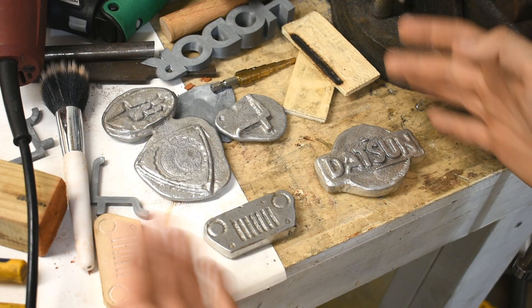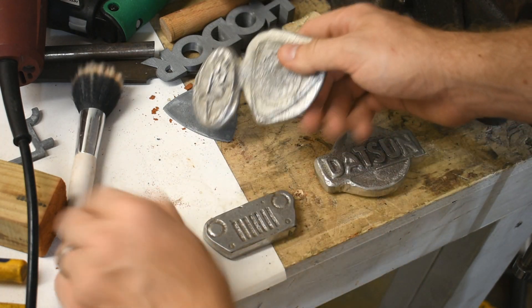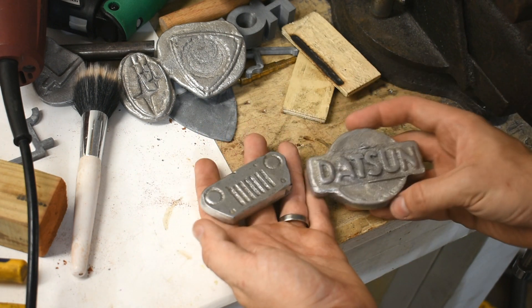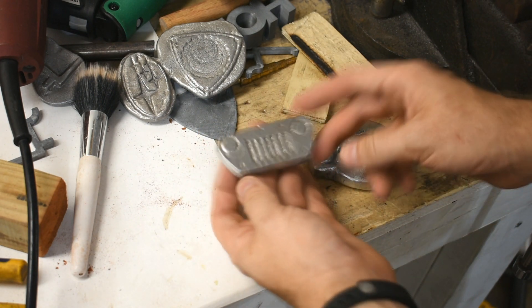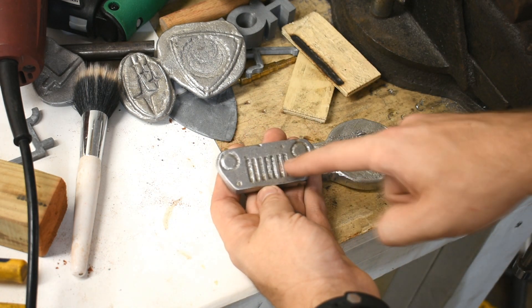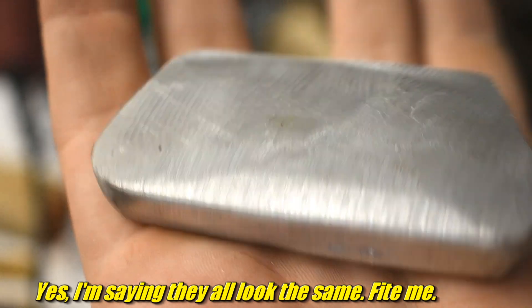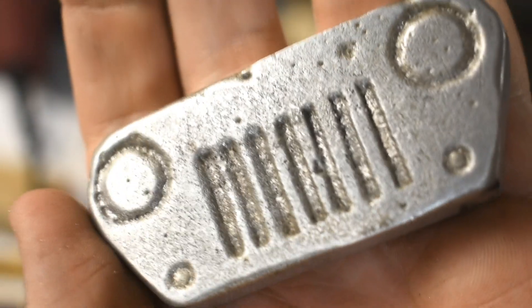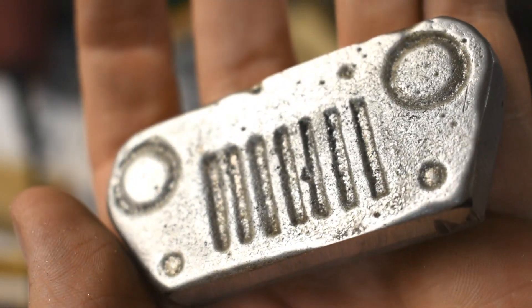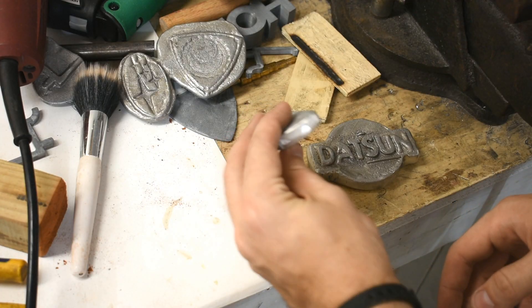Here are the results. This thing didn't turn out. These kind of look all nasty, so these are all going back in the melt pile. But these two — these came out pretty cool. The Jeep face and the Datsun symbol. I did the Jeep face again because my brother has a Wrangler now. What I did is I hit it with an angle grinder all around, then just hit it with some sandpaper on a foam block, and that gave it a little more of a sheen — shiny, but it still leaves that cool sand cast texture. I think he'll like that.